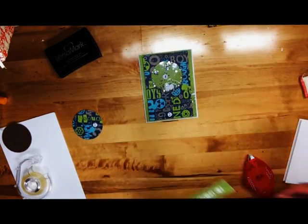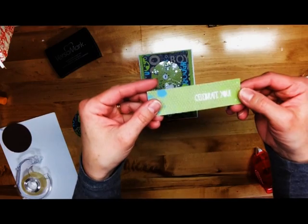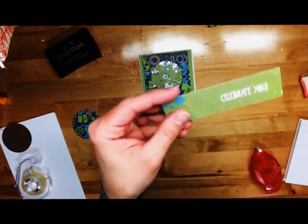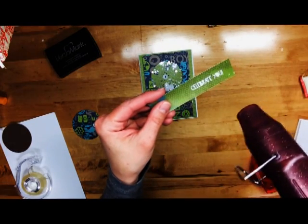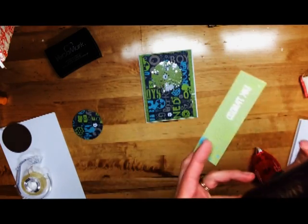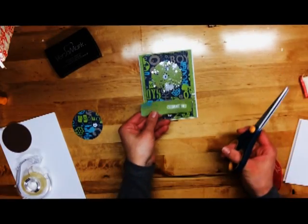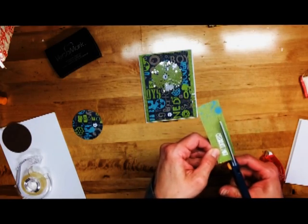So let's do the sentiment real quick. I've already gone ahead and stamped VersaMark ink on here, and then went ahead and put some Ranger white embossing powder on there. So we'll go ahead and zap this and get that nice bright white sentiment going on. I don't want this quite as thick, so I am going to trim this down a bit.